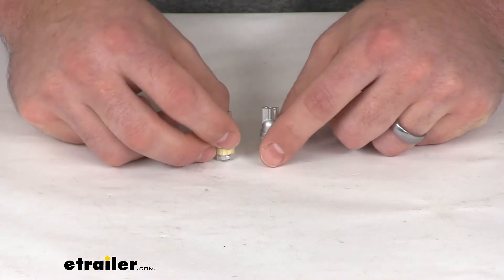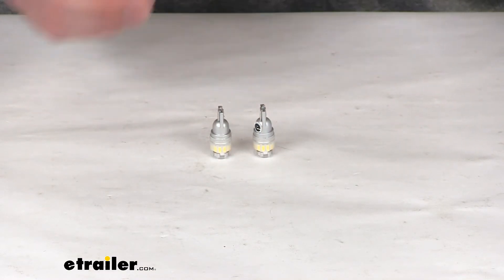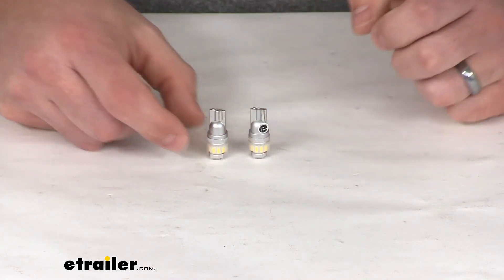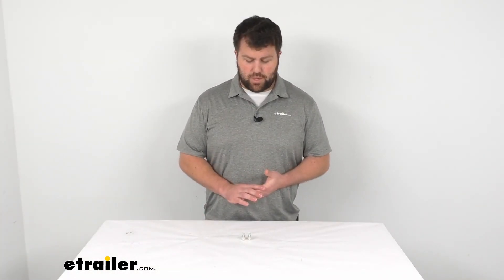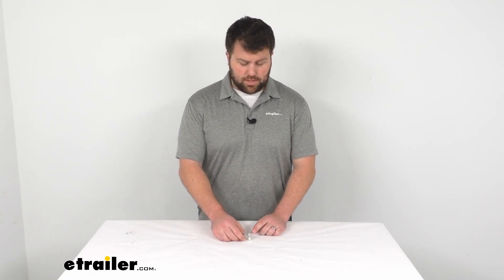You are going to get two of these bulbs. Each bulb is going to draw about 0.65 amps on your 12-volt circuit, so not very much at all. It should be a great option if you're wanting to upgrade your bulbs to a nice, bright light color. It does come with a limited two-year warranty, so if you were to have any problems within those first two years, you could give us a call and we'd help you out with that.